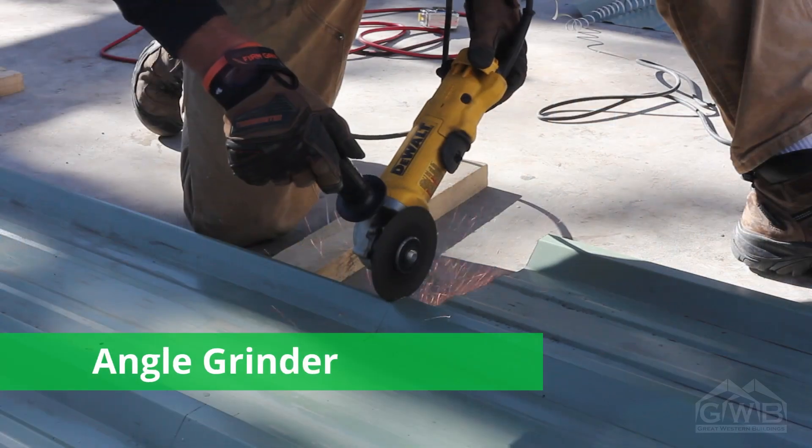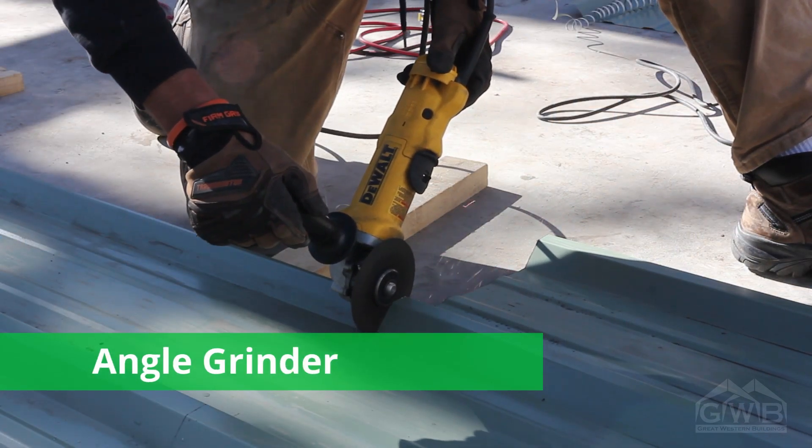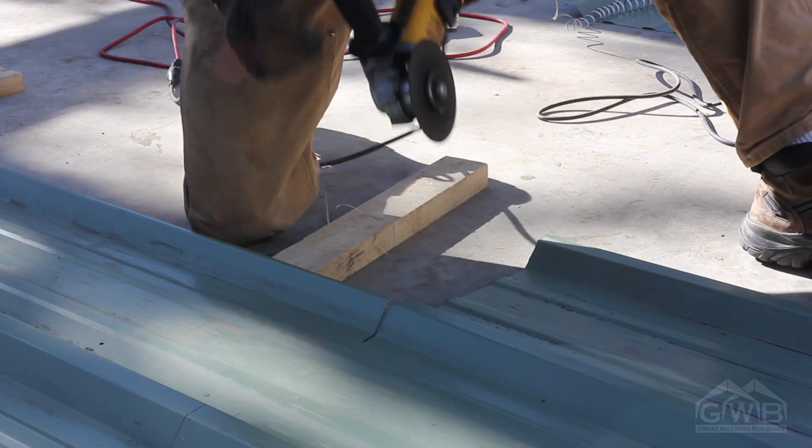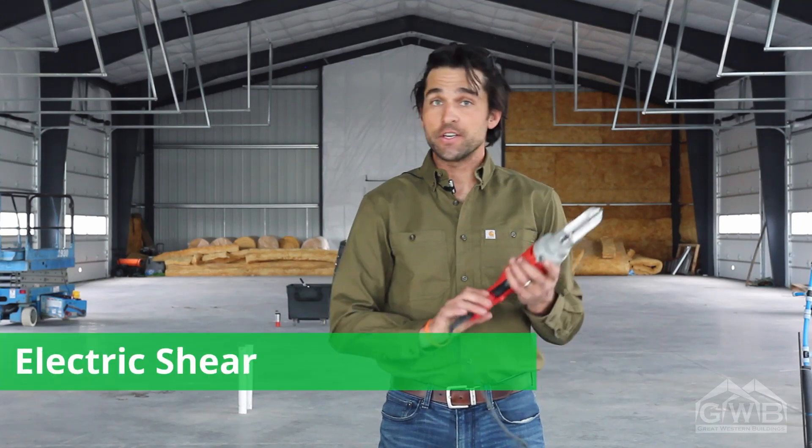When it comes time to cut your sheets — either at the rake, at the peak of the roof, or around door openings — the most useful tool, and something that I consider absolutely necessary, is the angle grinder with a cut-off disc. I prefer to use this tool only for cross-cuts on the panel. For longer rip cuts, and a mainstay for any professional erector, is the electric shear.